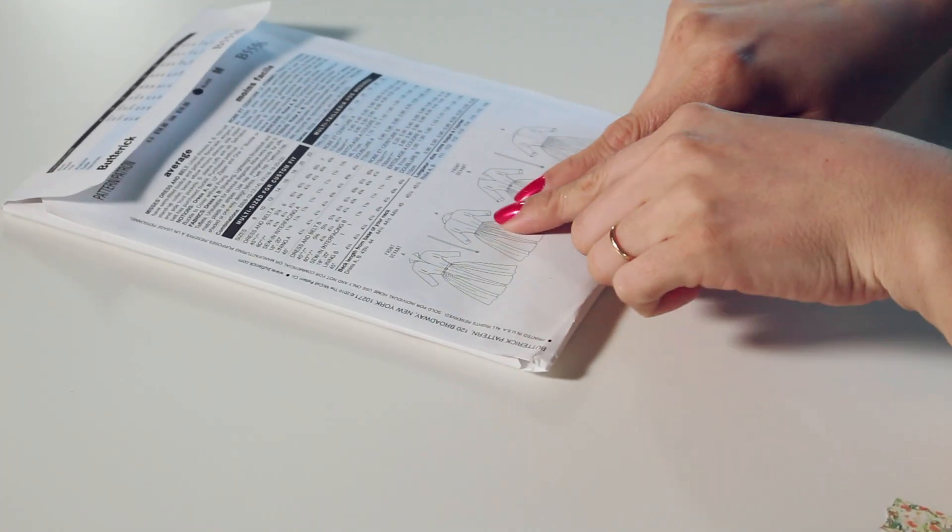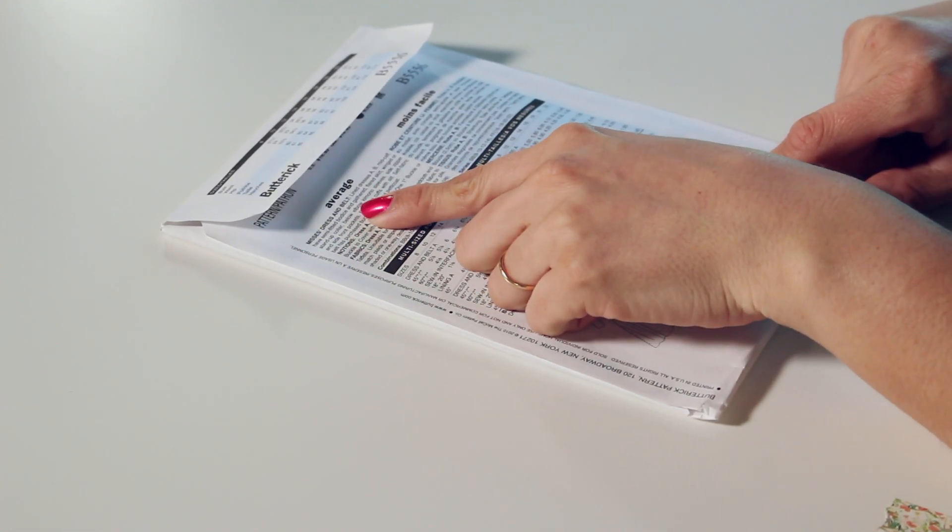The description also breaks down any multiple versions or variations on the design. On this pattern, for example, we have version A and version B, each with different colors and actual differences in construction. You can see this in both the technical drawings and the description. This matters because if version A has a specific color or version B has a shorter sleeve, that'll be a different pattern piece you need to look for inside. Read the description carefully to understand what it will take to complete your chosen version.